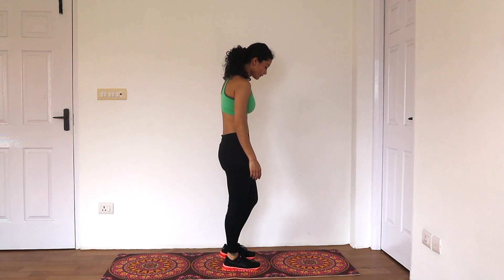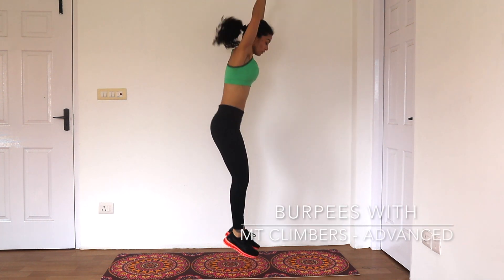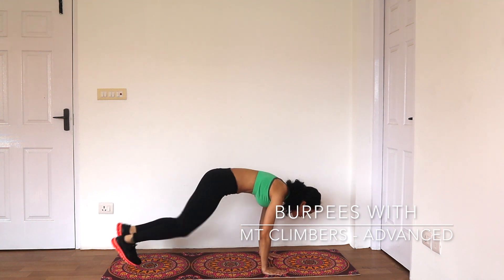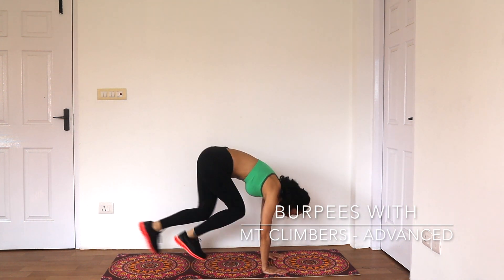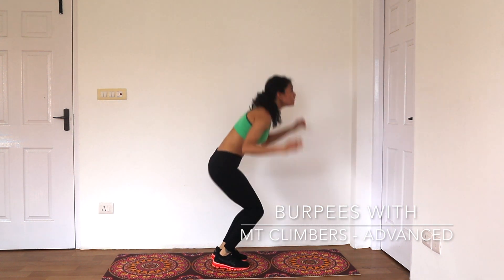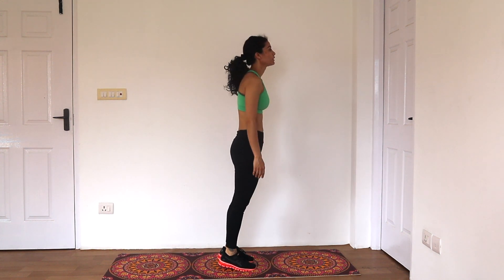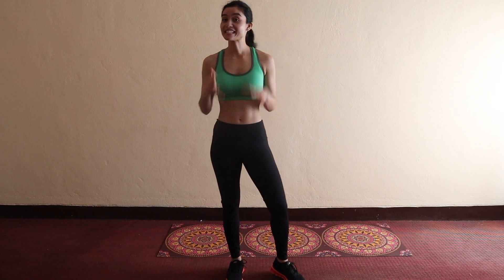Lastly, the advanced version. Stand with feet shoulder-width apart, jump in place with your arms extending above your head, and reach to the ground. Extend your legs behind you with a quick hop into a push-up position, do four mountain climbers, and jump back up to standing. The only difference here is the intensity level — you will have to do it with full force.